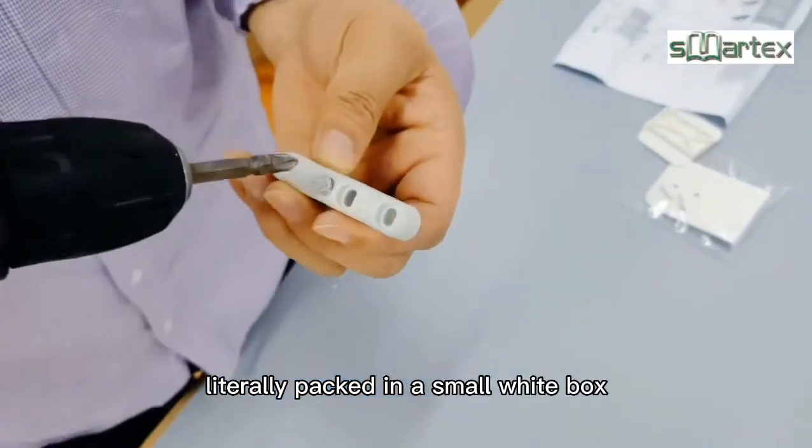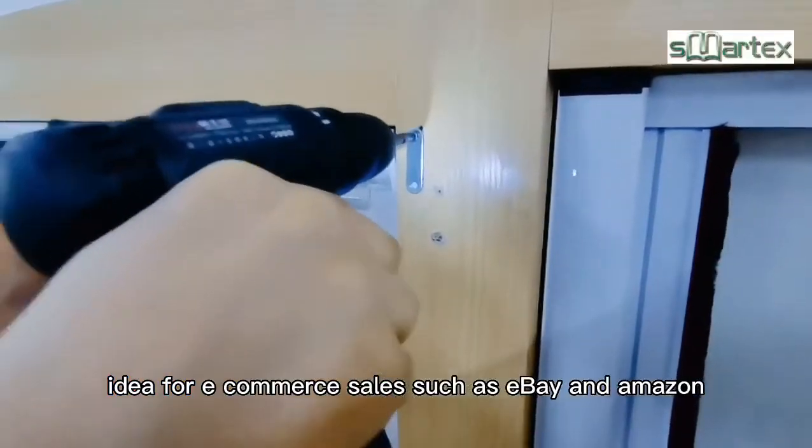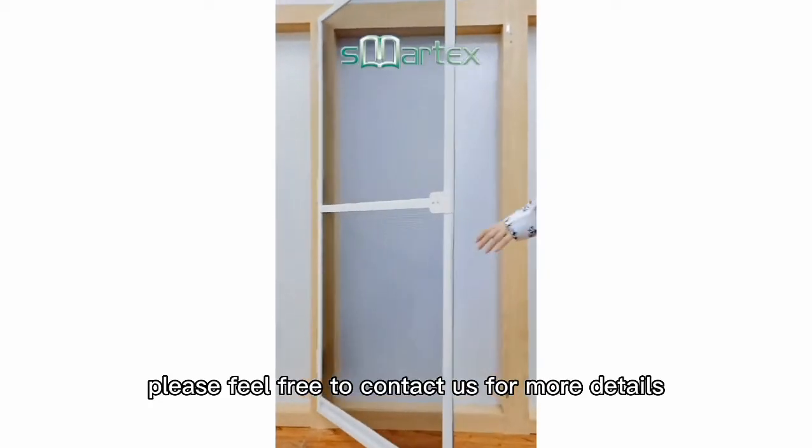Neatly packed in a small white box, ideal for e-commerce sales such as eBay and Amazon. Please feel free to contact us for more details.